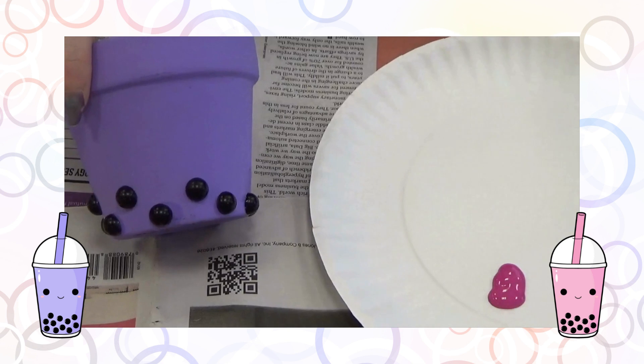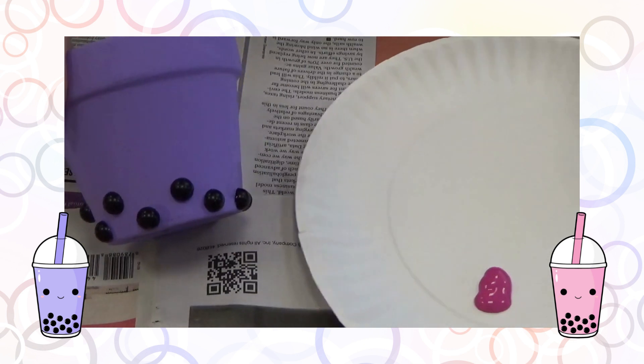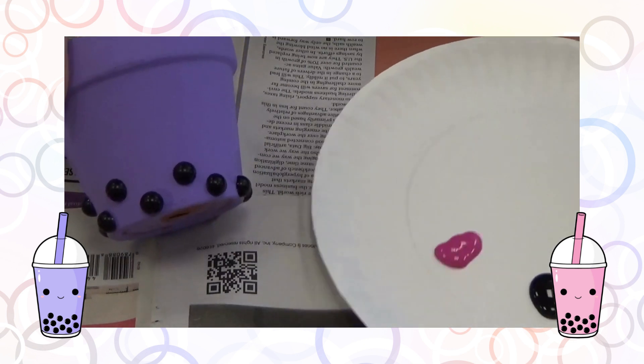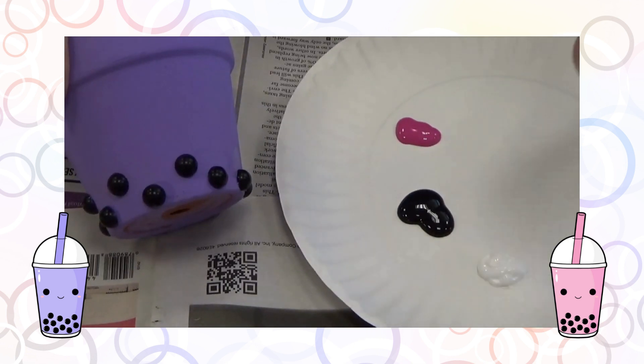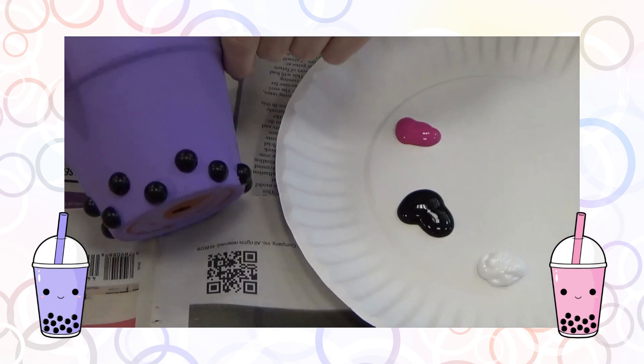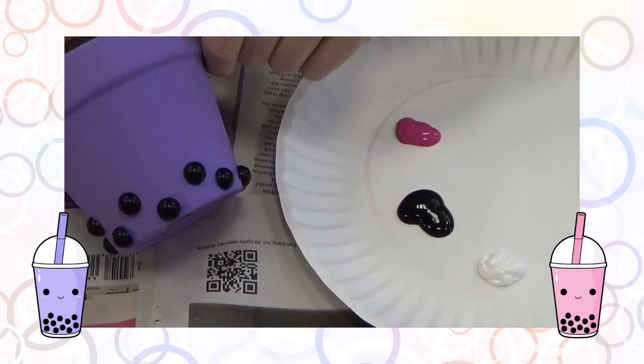Once the pot is dry and I'm satisfied with the coverage, I forgot to film myself gluing the pearls on. My glue was very runny so the pearls kind of slid everywhere. You can use regular white school glue and glue your pearls on slowly, holding them in place, because they can slide as you spin the pot around. Now they're all dry and I'm ready to work on the face.